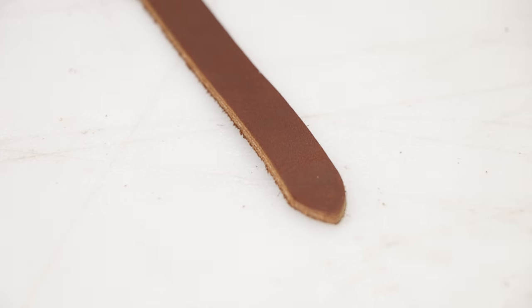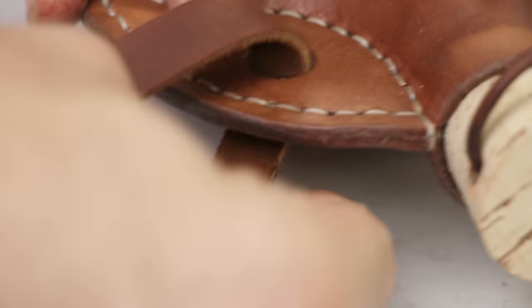Now I'm just doing a quick strap. I've decided to go with a buckled strap, half inch. I'm going to rivet it together — you could hand stitch it, that might be cool.